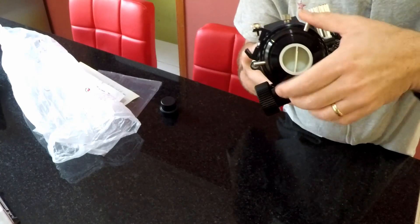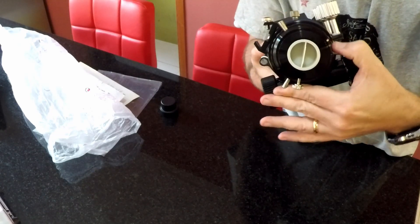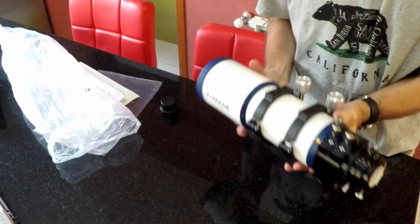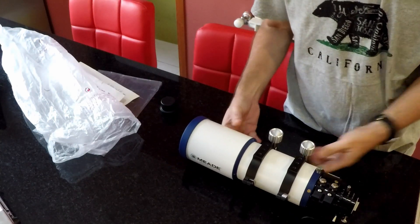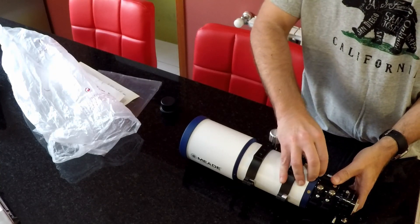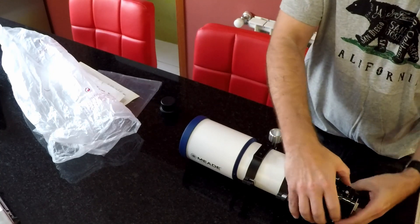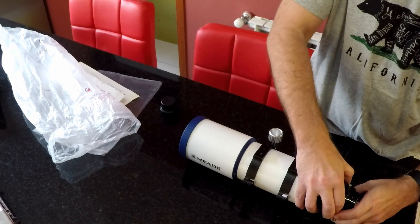Estuve mirando el diagonal de MID, pero fue una pequeñísima — y no tan pequeñísima — fortuna. Así que ando viendo algún otro diagonal que sea un poco más accesible y que sea de buena calidad también. Siempre los diagonales dieléctricos con 99% de transmisión de luz son los que recomiendan para esto.